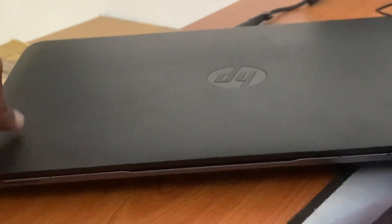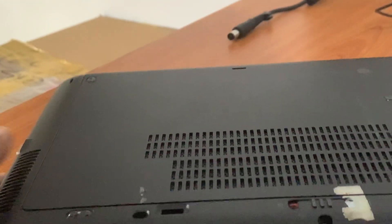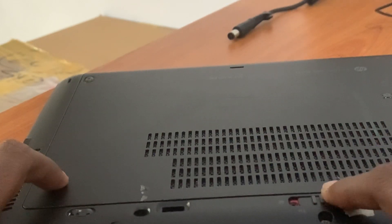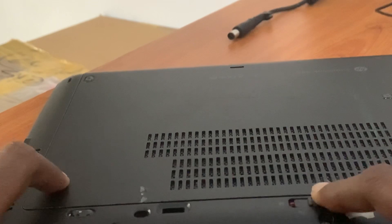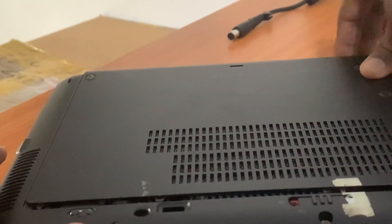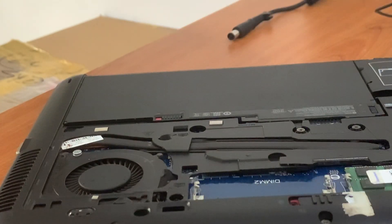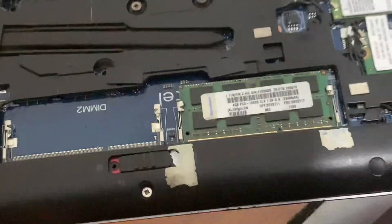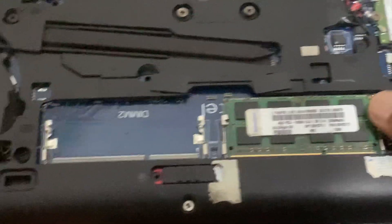You have to remove the bottom cover — unlock this button and just remove it very easily. This is the RAM card on the EliteBook.